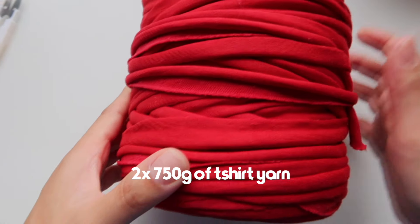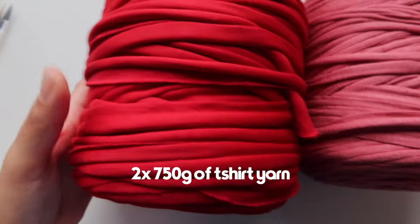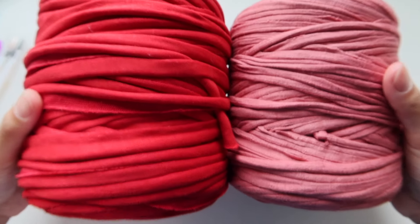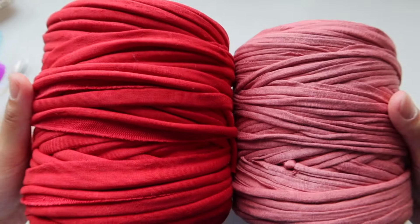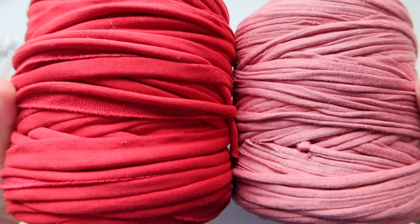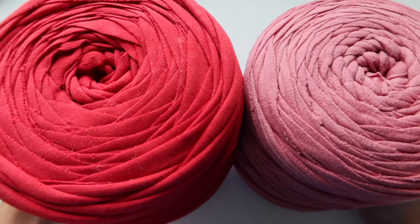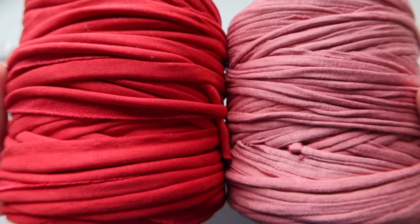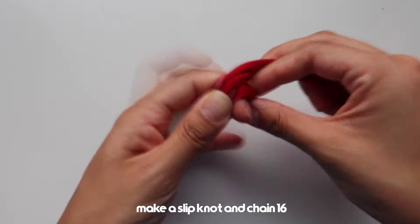You also need spaghetti yarn or t-shirt yarn in two different colors. Today I'm using these colors but you can use any colors you want. I got these at Lincraft — I'm from Australia so there are limited supplies. If you're from Australia I suggest going to Lincraft to get your t-shirt yarn.